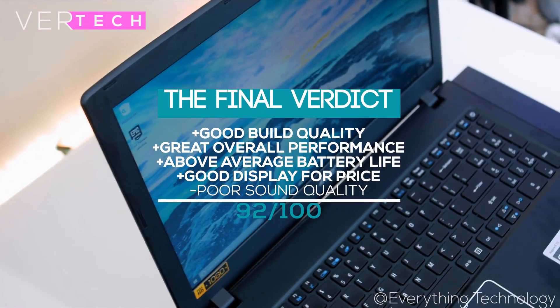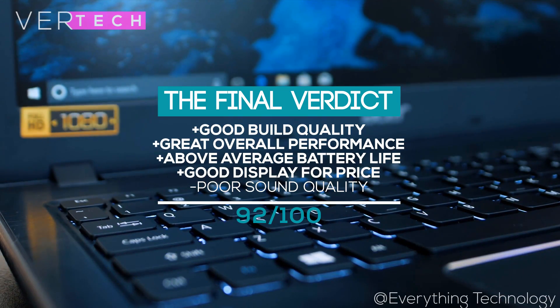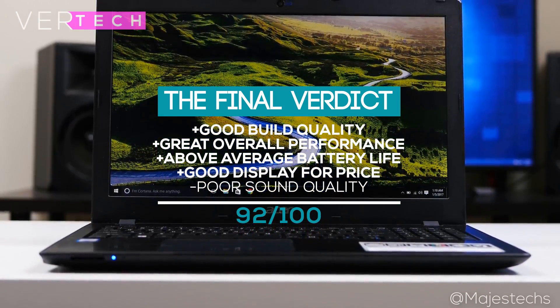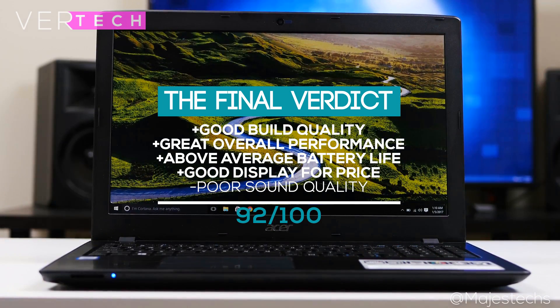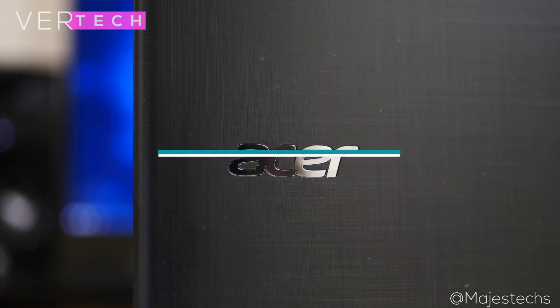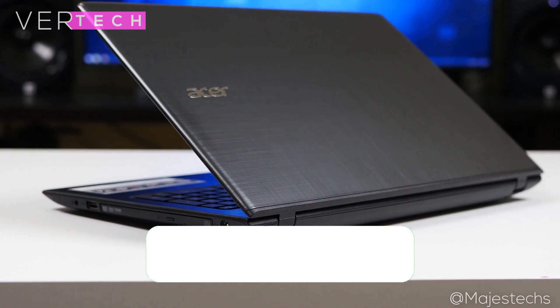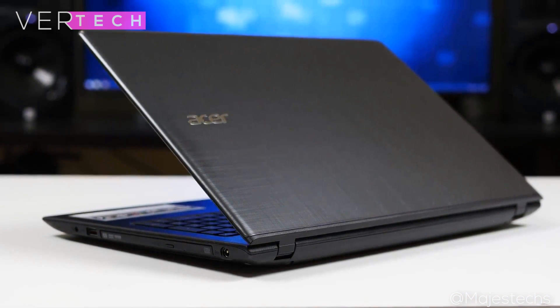So the final verdict for the Acer Aspire E15 is that for less than $350, this laptop offers everything you would require and has little to no big flaws. Overall, I would still say that this is the best budget laptop you can buy for under $350, and it gets a strong recommendation from me. So that's it for the video guys — thanks for watching, please like, share and subscribe to the channel, and I hope you enjoyed the video. I'll see you guys in the next one.